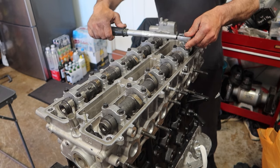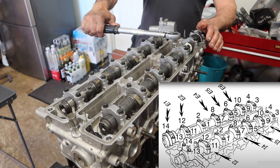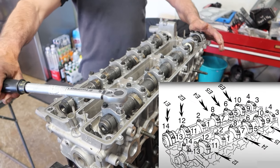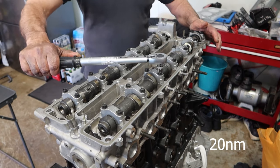Now that all the cam caps are hand tight, we can start to torque them down to spec. Here's a reference picture in the bottom right corner — basically we're bolting these down to 20 Nm, which is around 15 foot pounds.